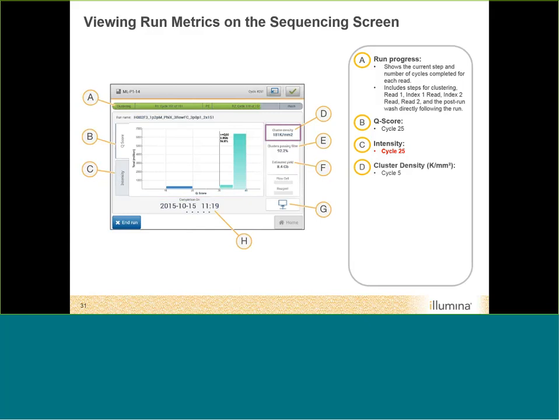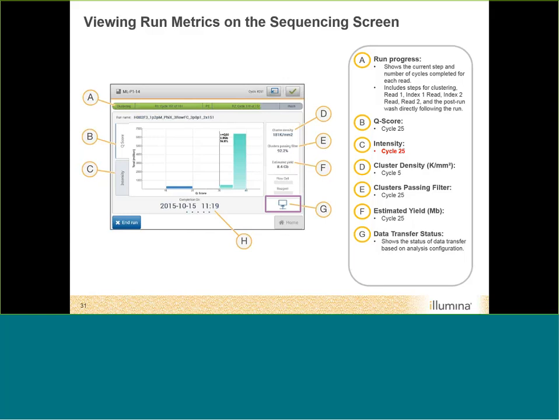After cycle five, you see cluster density information and an estimated yield. Time to completion tells you when the instrument expects the run to finish. This estimate is a learning process — your very first run may be inaccurate, but after about three or four runs, it becomes much more accurate. So don't be alarmed if your first run isn't complete at the estimated time.